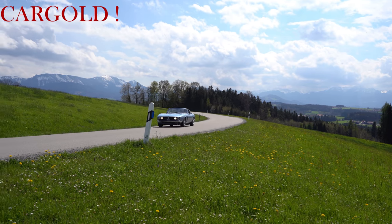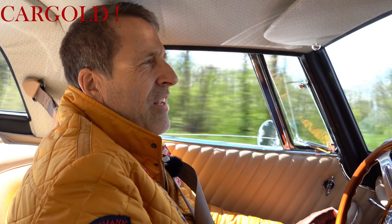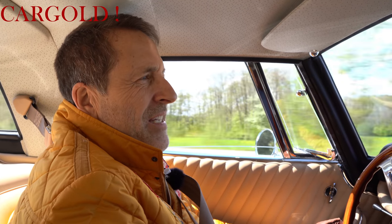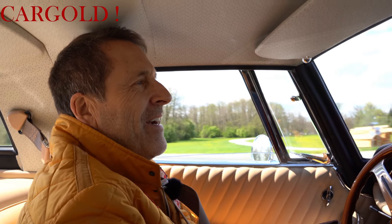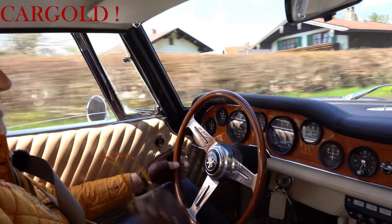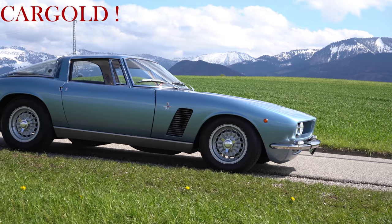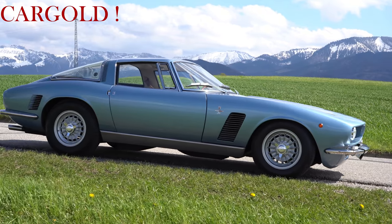Das merkt man jetzt auch beim Fahren. Wir werden das auch gleich mal ausprobieren. So ein Auto hat eine Höchstgeschwindigkeit von fast 250 Stundenkilometer. Und das war natürlich für das Jahr 1966 eine ganze Menge. Das war damals ein absoluter Supersportwagen. Und ich persönlich bin der Meinung, dass dieser Iso Grifo einer der schönsten Formen überhaupt hat.